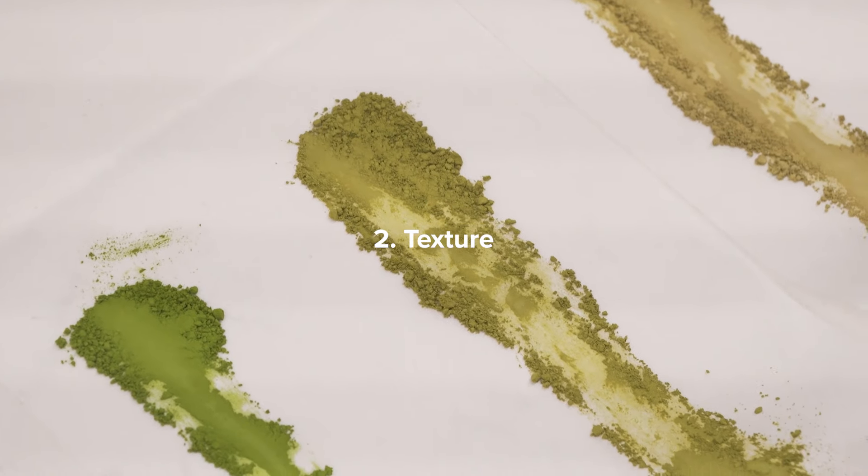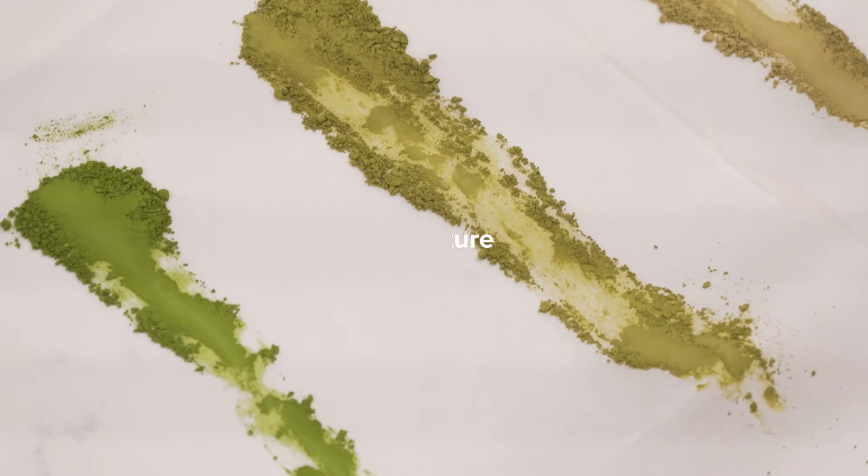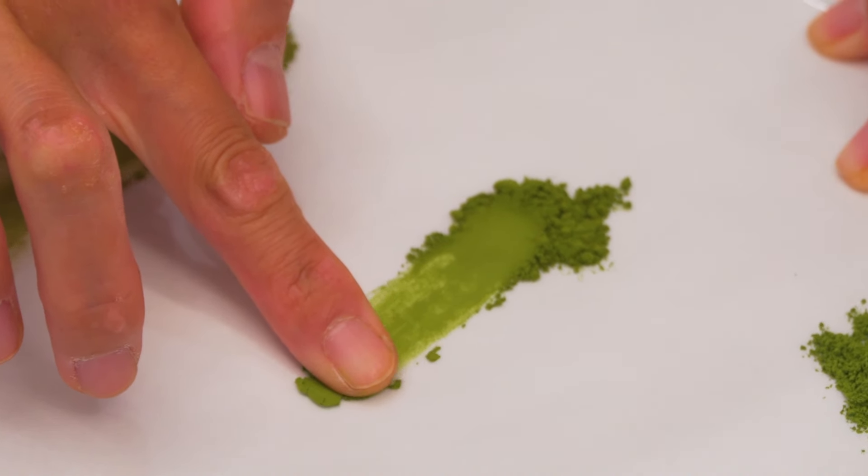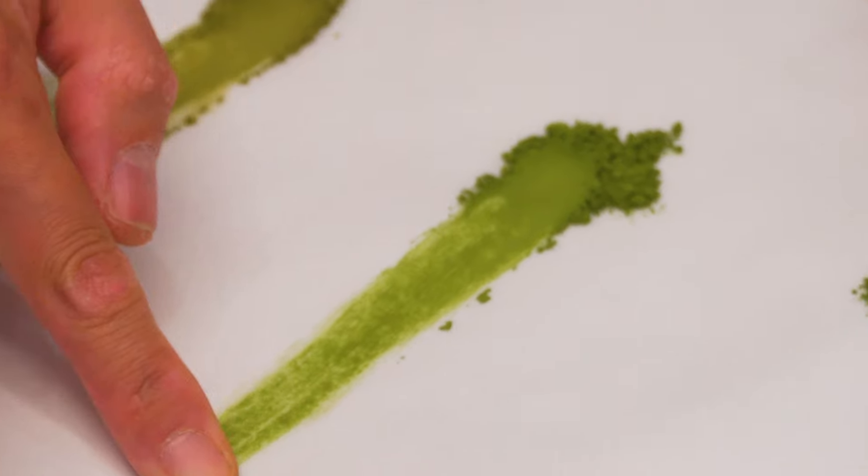Second, we look at the texture. Is the matcha really, really fine? That's from slowly stone ground powder — not sandy, not coarse. The sandy texture is generally from a machine miller that runs at high speed, so it doesn't produce the fine, smooth texture for the matcha.